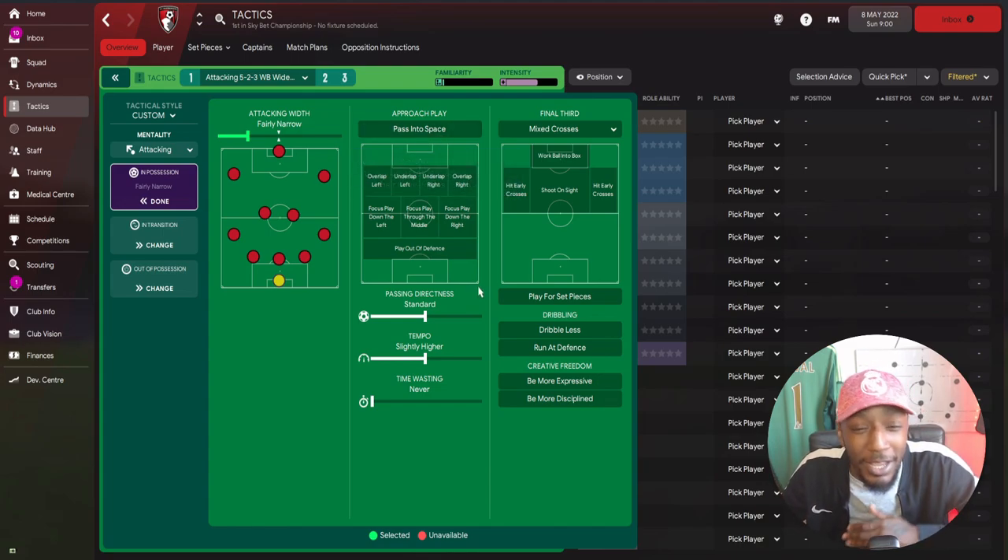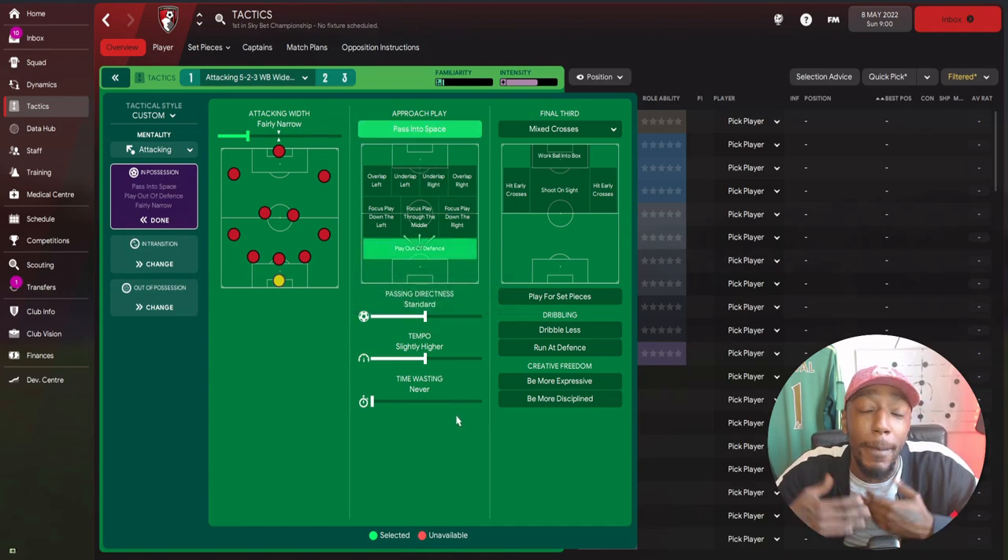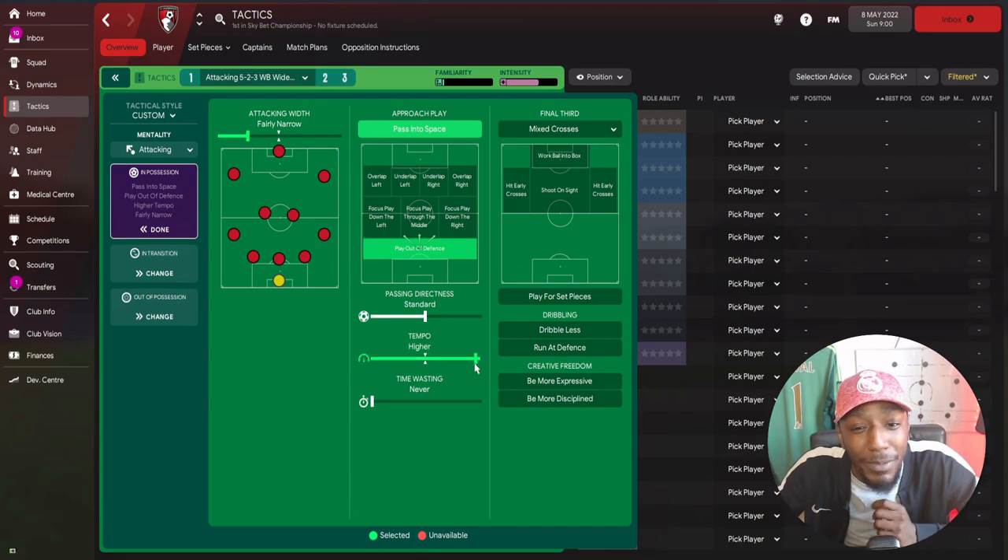For the approach, we're going to pass into space because we're not a heavy possession-based side - we're more of a counter-attacking side. Once we get the ball, we're looking to exploit the space, get players running further forward, and play the ball into their path rather than into their feet. We're going to play out of defense, which is important when trying to replicate Thomas Tuchel's build-up patterns. The tempo will be extremely high - getting the ball from defense to attack at the quickest possible tempo.